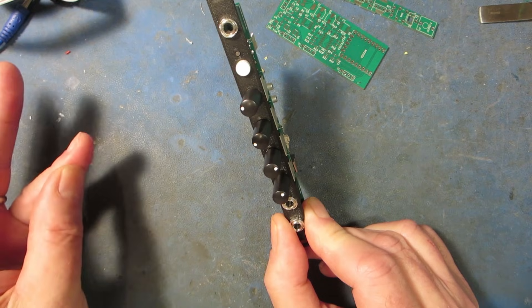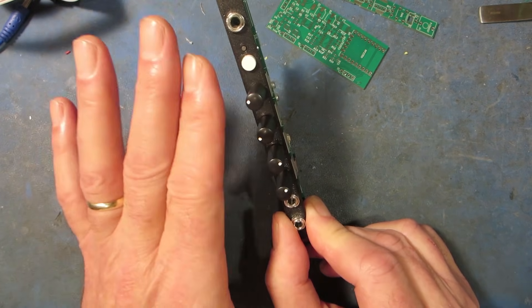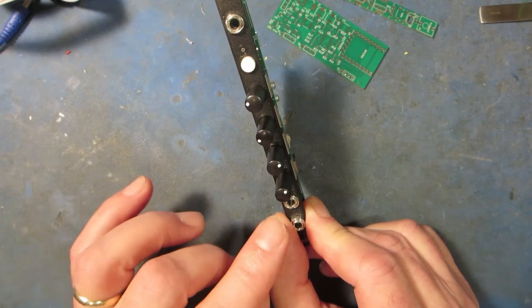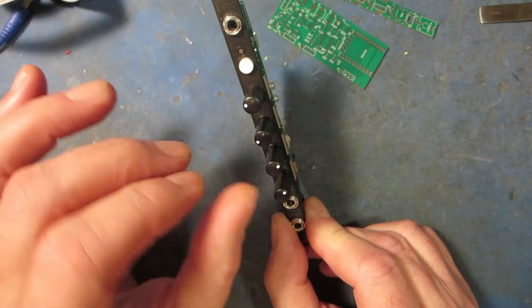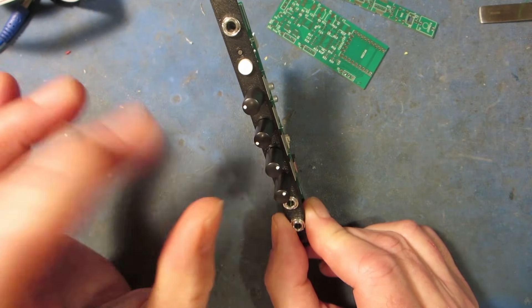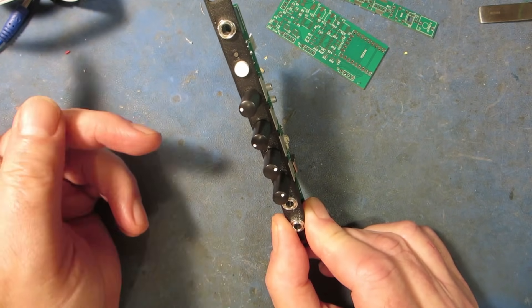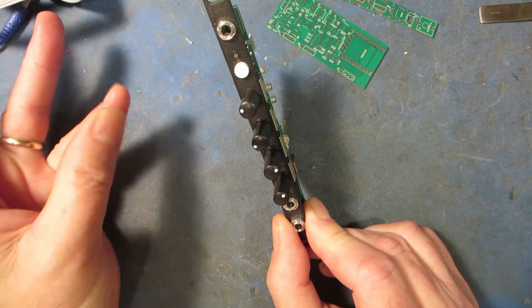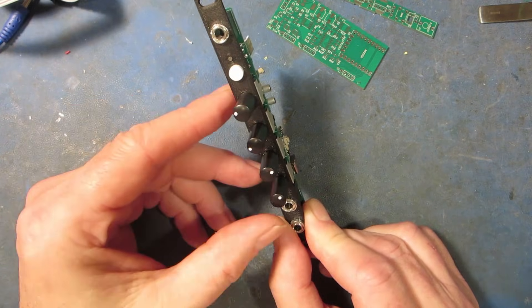I also wrote a step sequencer — the first page is the first four steps, the second page is the second four steps, and the third page has a scale quantizer and a clock divider. I also coded up a snare drum, a bass drum, and probably some other stuff too.